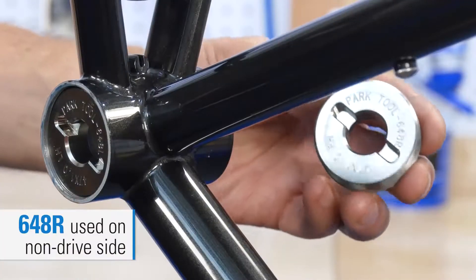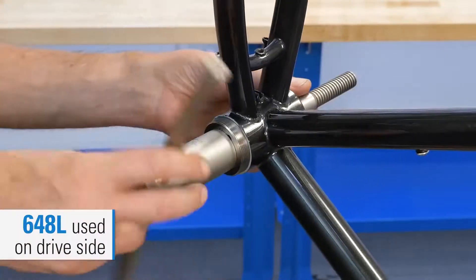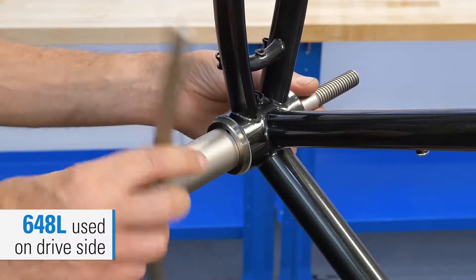The 648R is used on the non-drive side of the bike, which has clockwise or right-hand threading, and the 648L is used on the drive side of the bike, which has counterclockwise or left-hand threading.